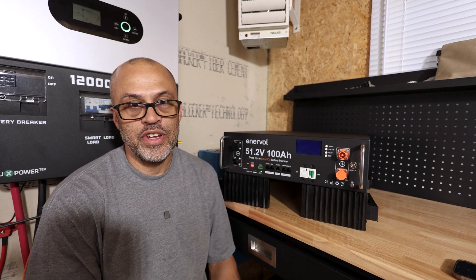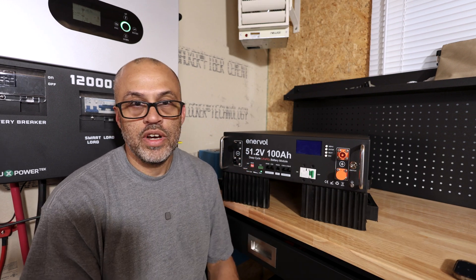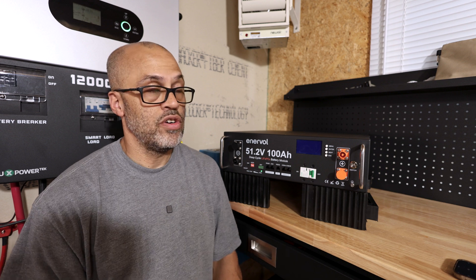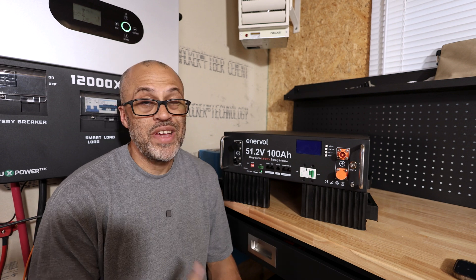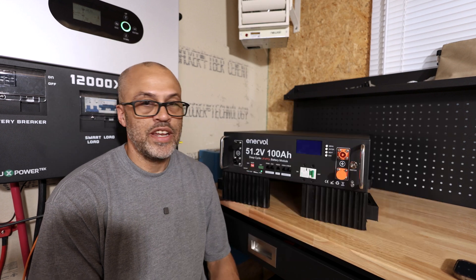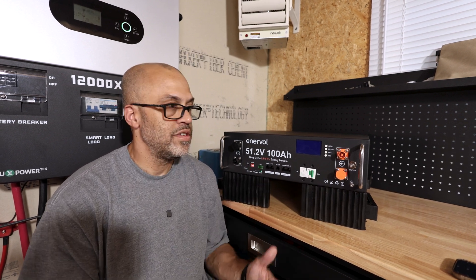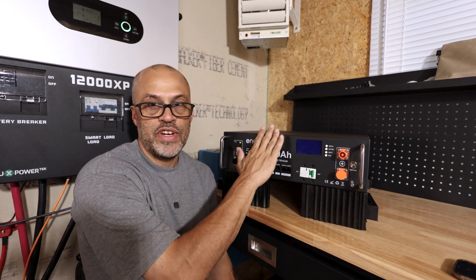The BMS in these batteries always holds a little bit back. This battery is rated at 5.12 kilowatt hours and getting 4.55 kWh out through the inverter is pretty good. We got about 89 amp hours out of this thing usable through the inverter. The Victron inverter is not perfectly efficient — efficiency is going to be about 92 percent converting DC to AC, with a little loss in the lines and the general system.